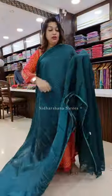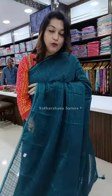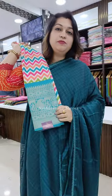Number three is a beautiful blue color — a peacock blue shade, otherwise known as teal blue, a very beautiful shade. Running pallu with tassels done on the sari, and that's the beautiful designer blouse piece for this sari.